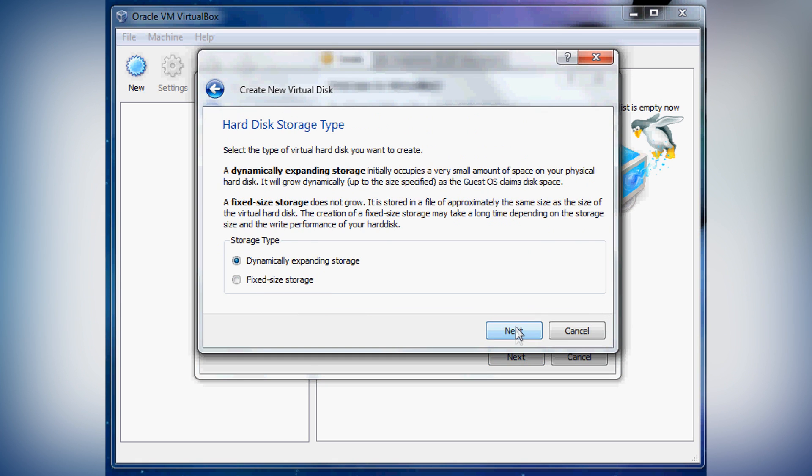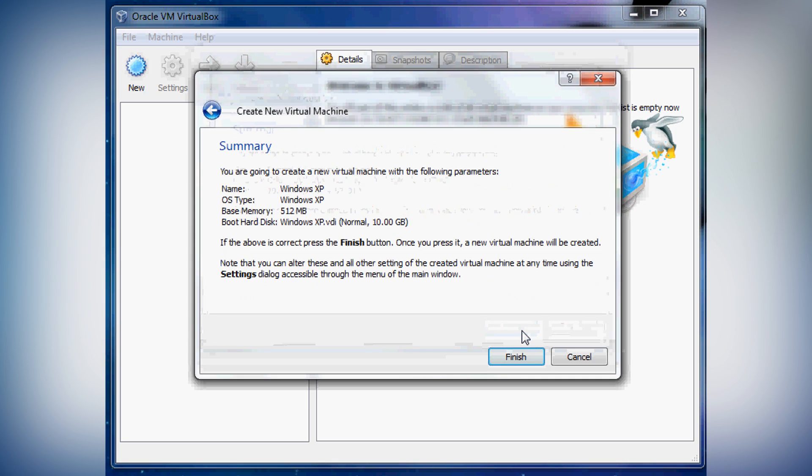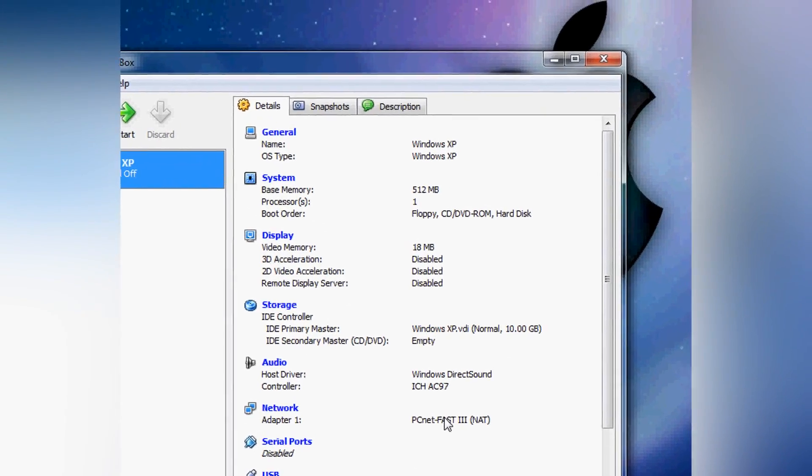So create a new hard disk, just click Next through it — that's usually what I do. I'm recording this after I'm done, so basically that's why.